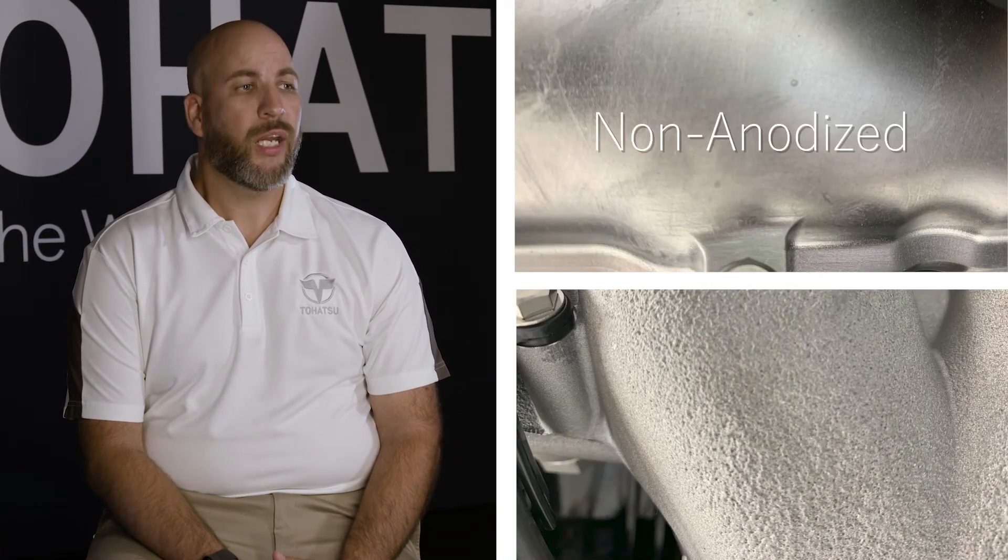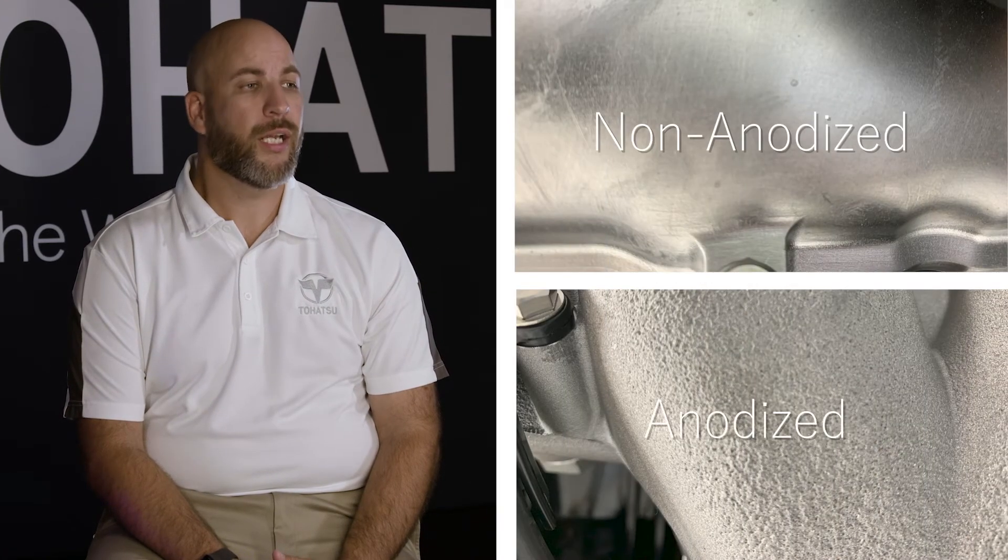The aluminum components of the MFS 75-115 CALI, such as the cylinder head, exhaust manifold, engine base, oil pan, and lower unit, are treated through a special process to create a better seal when anodized. In order to prolong engine life, we went to great lengths to develop this process that allows every part to be corrosion resistant. Here's an example of a non-anodized surface versus our anodized surface.